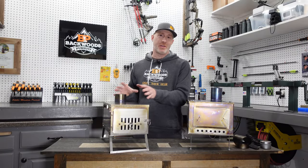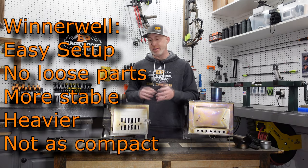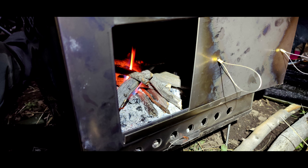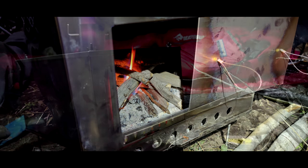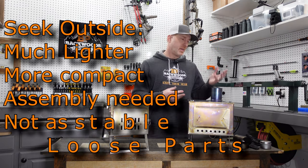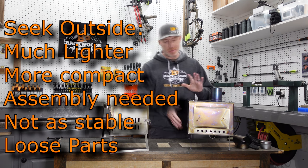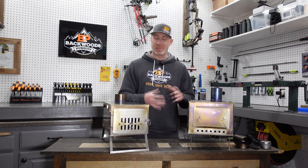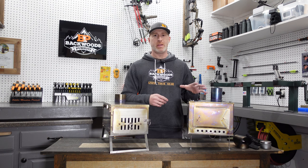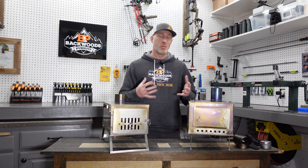The basic design philosophies: the Winterwell is designed for convenience — easy to set up, about three times as fast as the Seek Outside. Even though it's a little smaller, it weighs more. The Seek Outside is built to shave every possible ounce — it's a full pound lighter than the Winterwell, slimmer to pack, and takes up less space in your backpack. So if convenience is your preference, go with the Winterwell. If weight and packability are your priorities, go with the Seek.